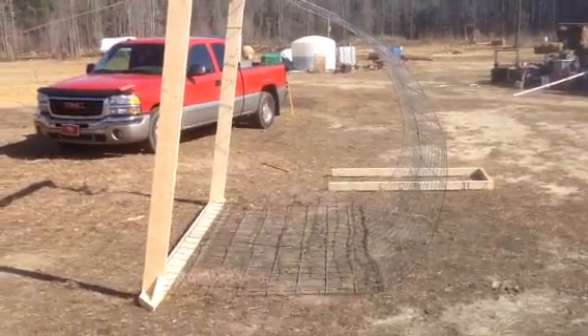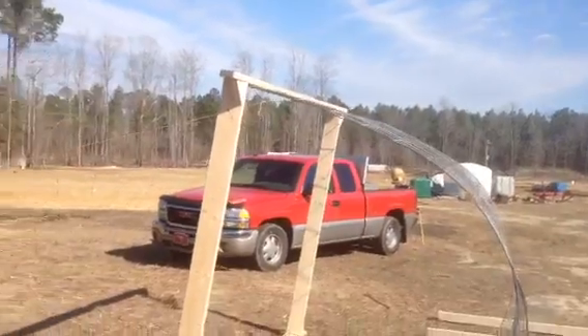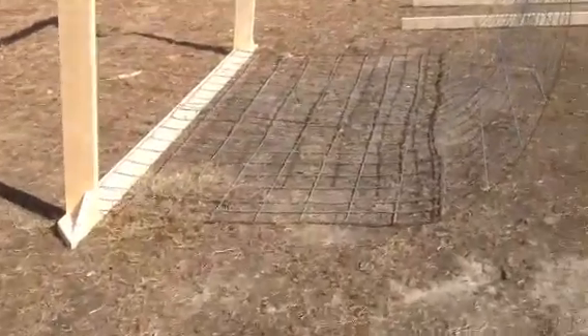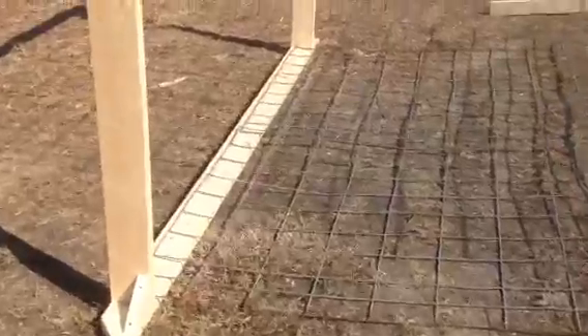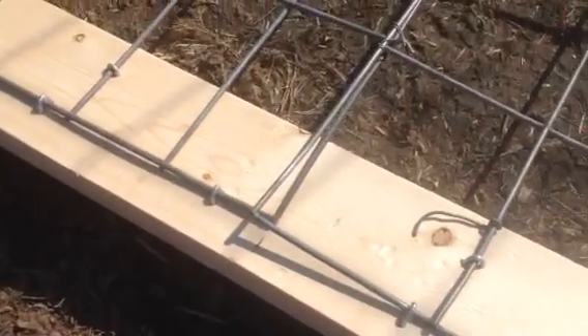I've seen a lot of videos for building these cattle panel greenhouses — simple frame on the bottom, arching the cattle panels over and nailing them into the frame. One thing I know with age: I am not very good at standing on my head and hammering with my left hand to get staples into the wood.